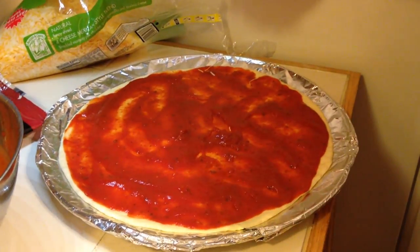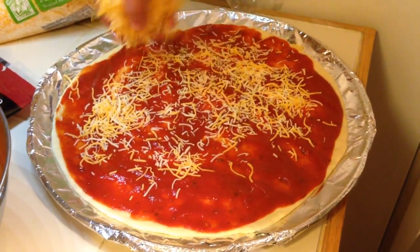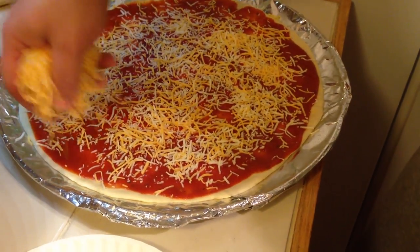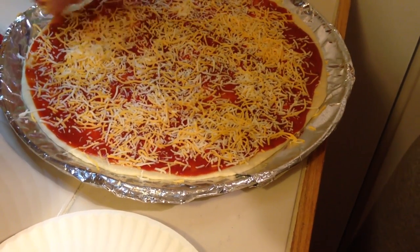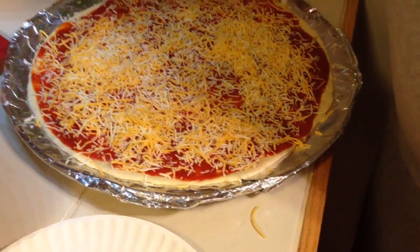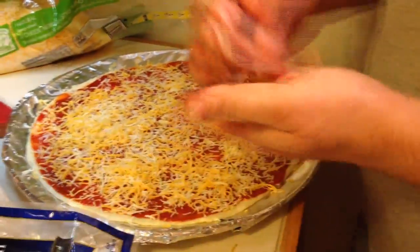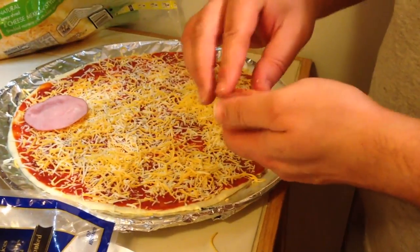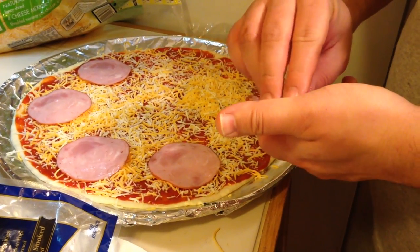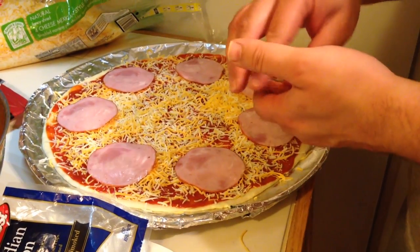I like it saucy so I got the sauce all spread out. Now I'm just going to put a thin layer of cheese down, try to get as close to the edges as you can. Then I'm going to put a bunch of meat toppings on — I'm definitely a meat eater — so I'm going to put some Canadian bacon, then come back and do some pepperoni and some bacon, and then finish it off with a little more cheese.